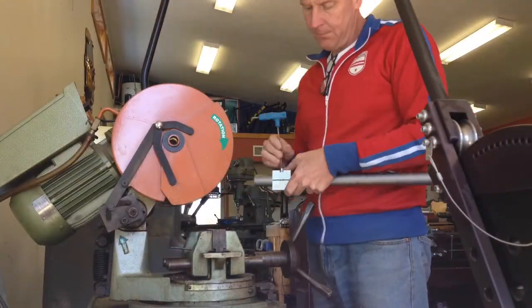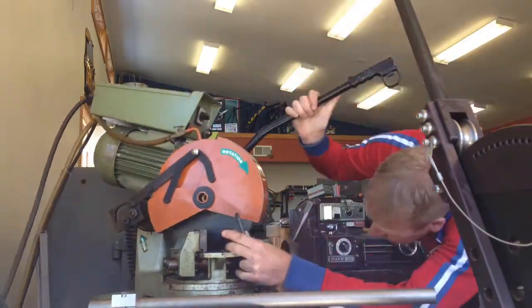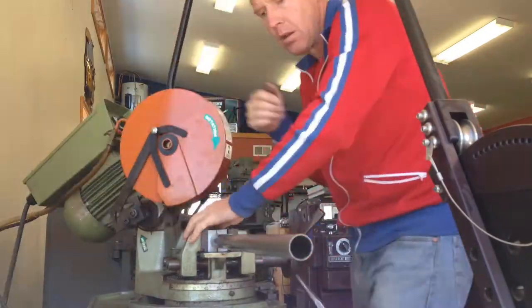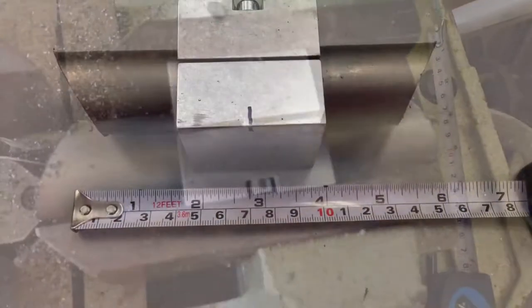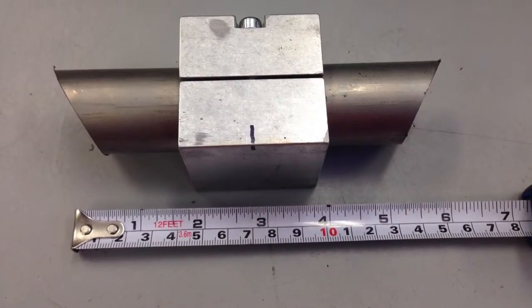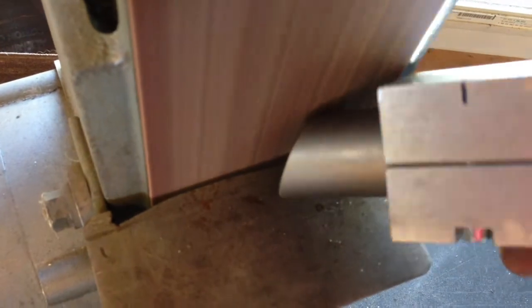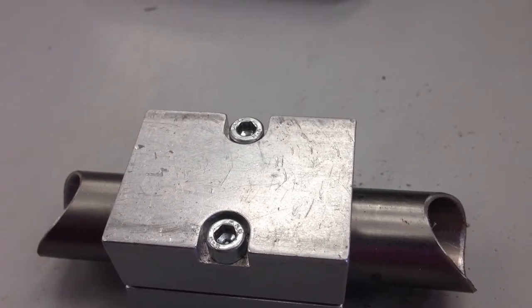We're going to start off by selecting the titanium used for our bars. We'll be using two different diameters: 31.8 for our center section, and 0.875 for our risers and top portion of the bar. Here we're cutting the center section up, putting a 30-degree cut on either end — that should give us a nice, clean aesthetic once it's all put together. We take it over to the belt sander to clean up our edges for a nice even area to do our fusion weld on. You can see the white sparks — those are indicative of titanium, kind of like fireworks.